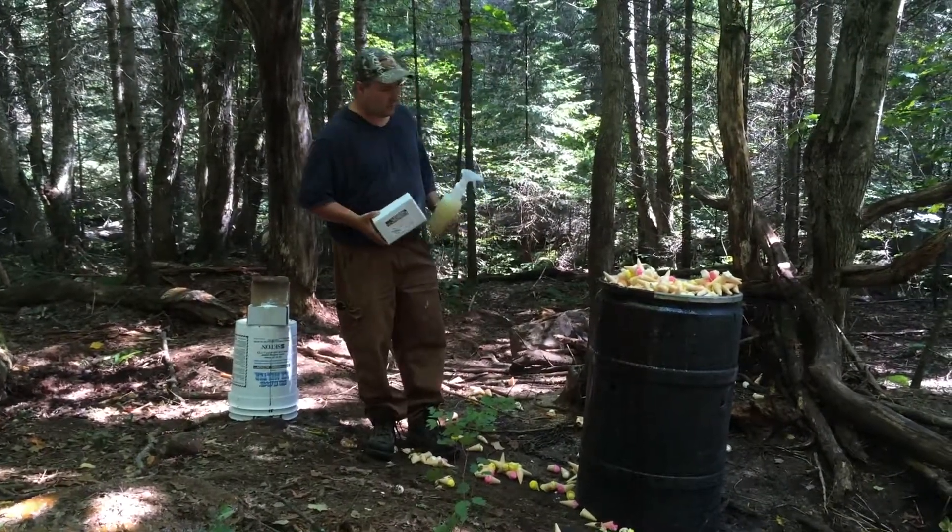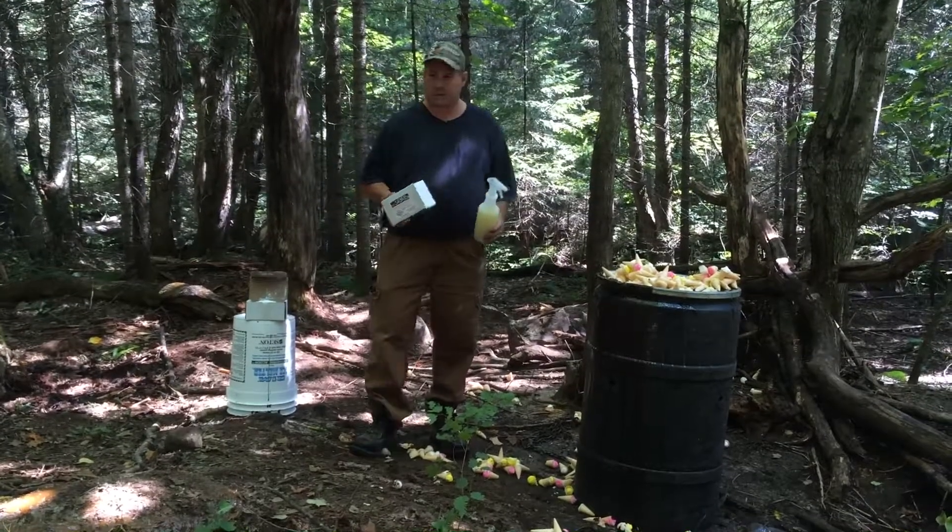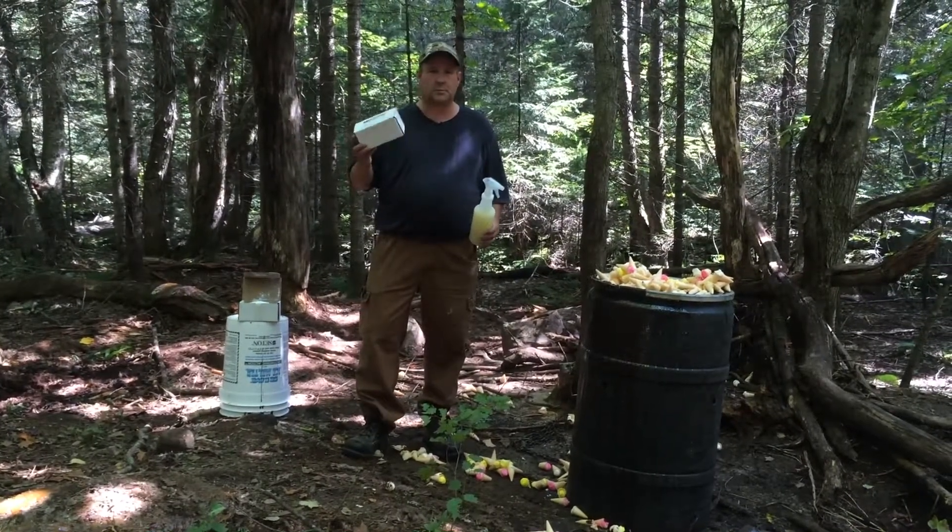That was not very fun, but that's the way it goes, I guess, for bear hunting. What I got today for you is I got anise powder.